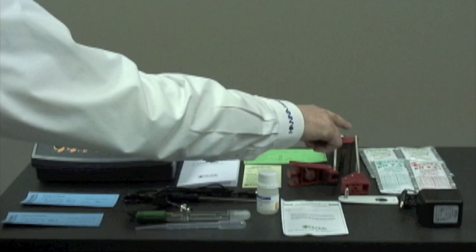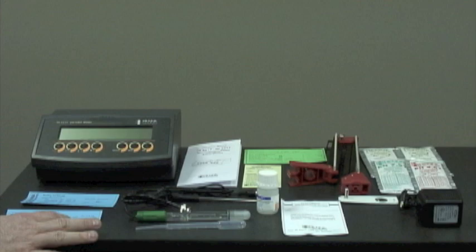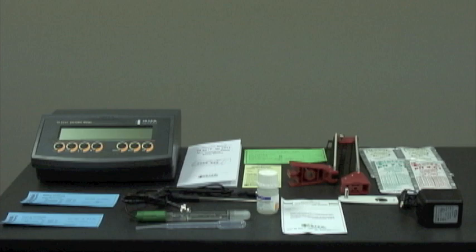We also have buffers and cleaning solutions. Here we have the HI-7662 temperature probe with testing certificate, the HI-1131B glass body refillable pH electrode and its testing certificate, the HI-7071 fill solution for the electrode and a pipette, the electrode instruction guide, and a 12 volt DC adapter.